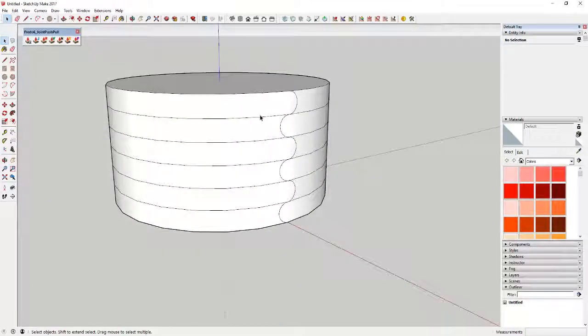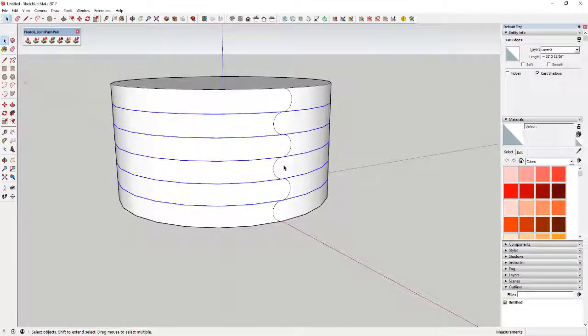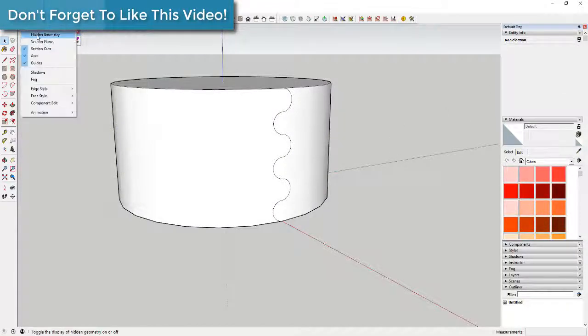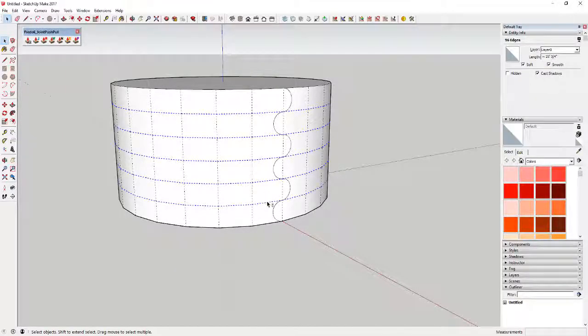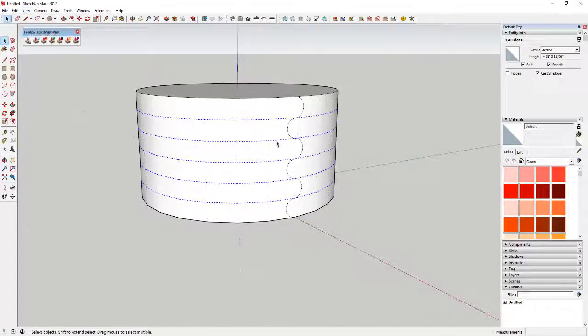Now that you've got your arcs drawn in here, you want to turn these circle lines back to hidden geometry. Click on these lines, hold the Shift key and click on each one to select them all, then come up here and select soften and smooth. In your Entity Info, check the box for 'soft' and check the box for 'smooth' — that'll turn these lines into hidden geometry.